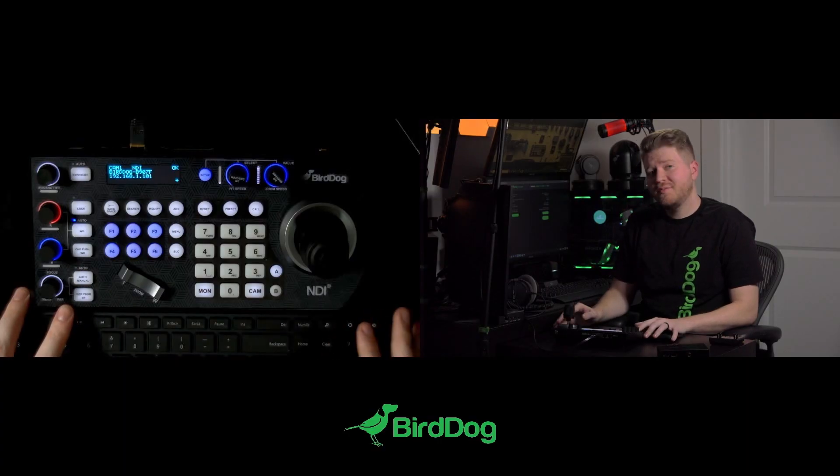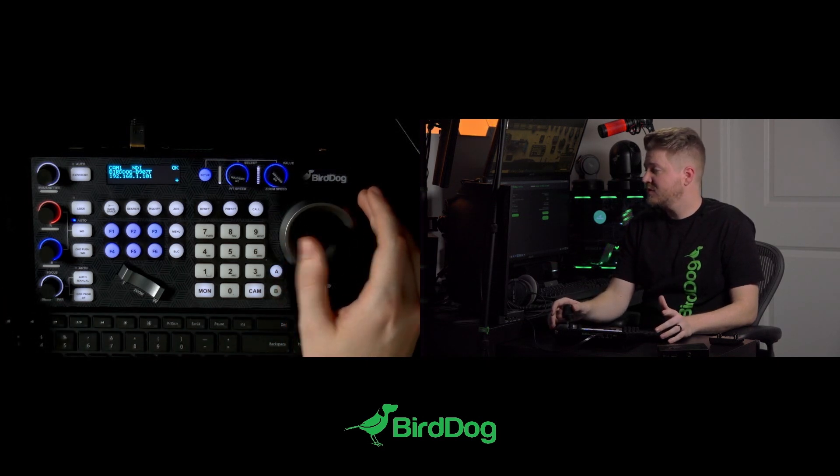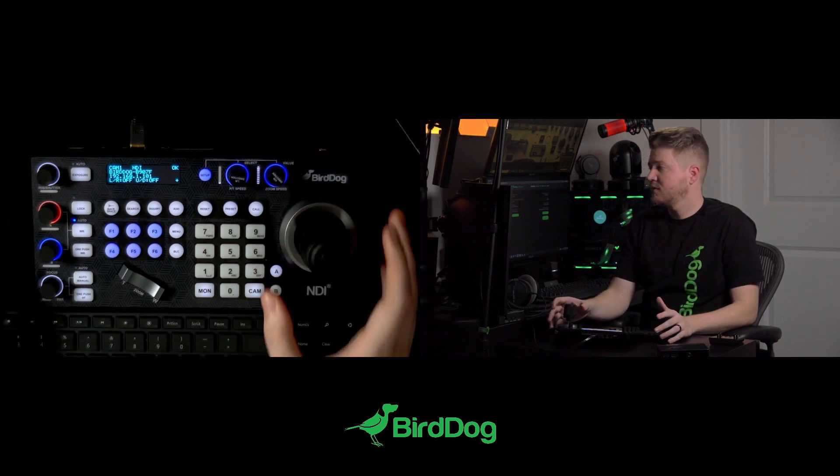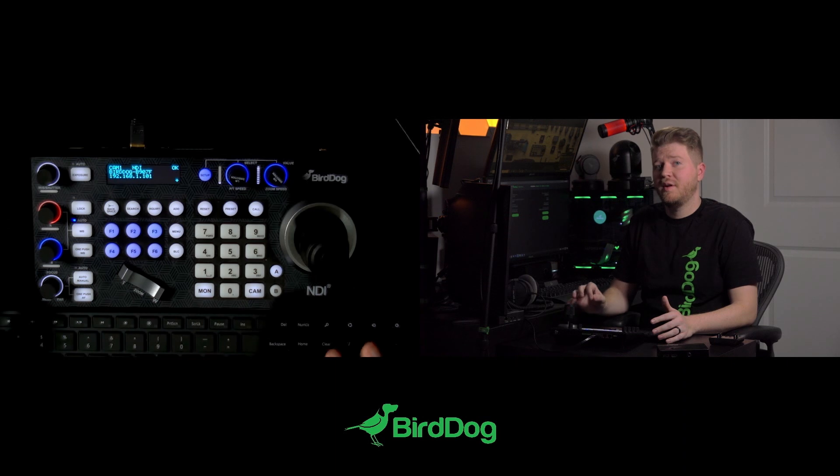Hi, I'm CJ with BirdDog and in this quick tip I'm going to show you how the new LTS update affects the PTZ keyboard and its joystick calibration. You might have noticed that when you first boot up your keyboard and you try to move your P4K to the right, nothing happens. That's because we've implemented a new calibration system to ensure better accuracy and a better zero point for every production that you do.